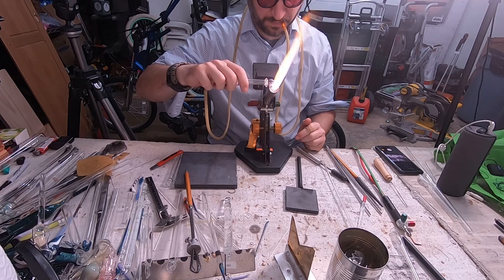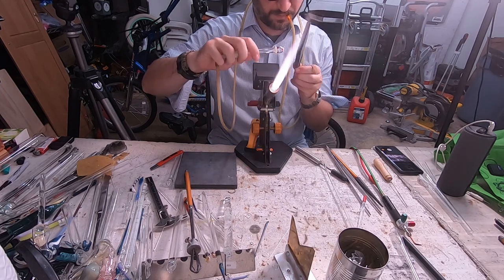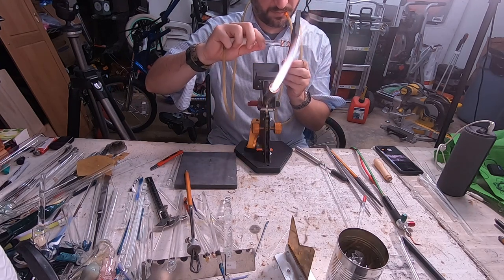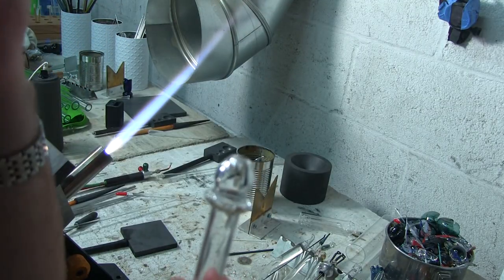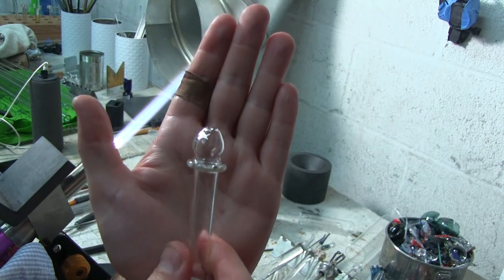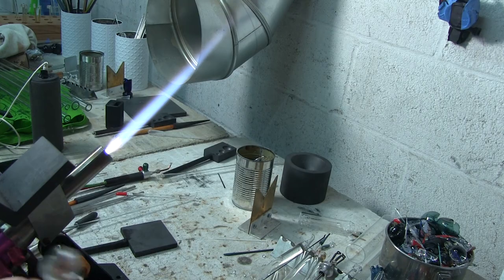This is going to be the stem for our bubbler. The hole just popped — just hold the very tip of the glass in the flame, use the paddle to even everything out and we've got a nice little mouthpiece for our bubbler. Now the next part is to make the down stem that we're going to need.